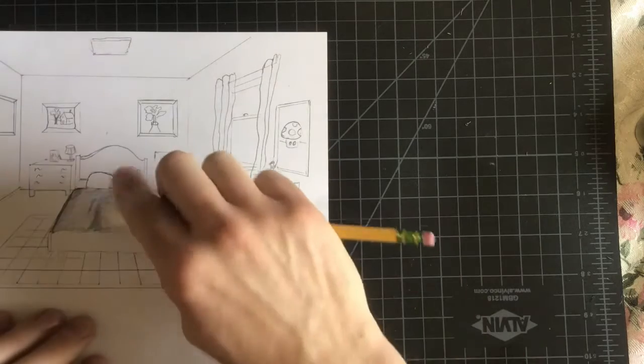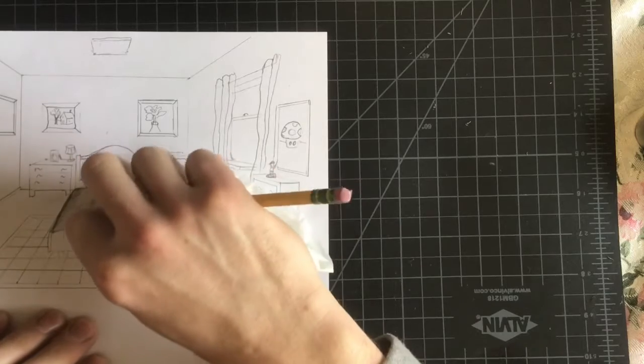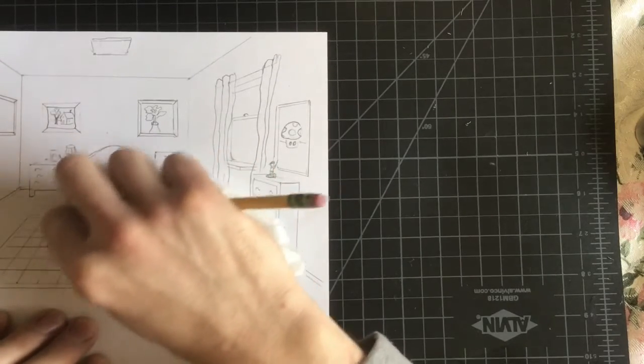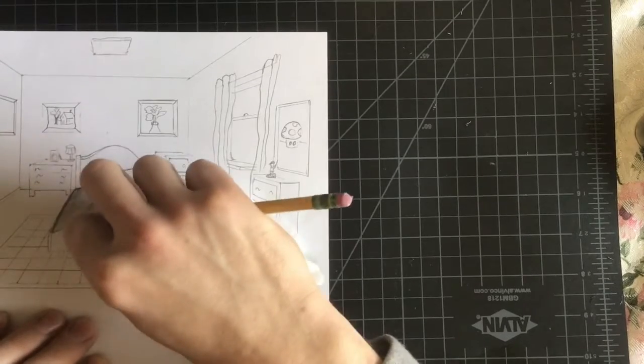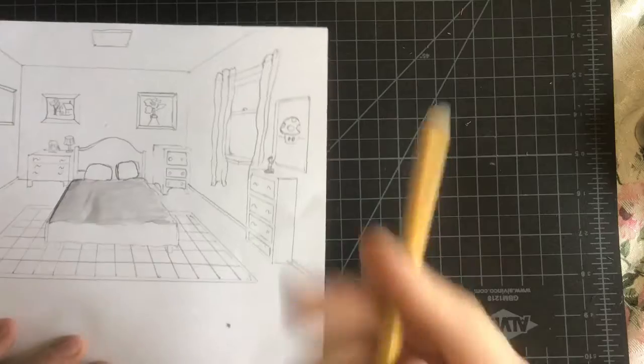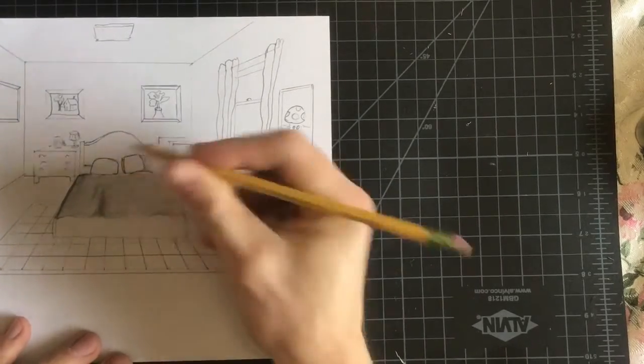You can wrap your pencil with the tissue, and that can also work as a quick blending stump, kind of smoothing things out. But you notice it does get lighter, so you will have to add more dark tones.